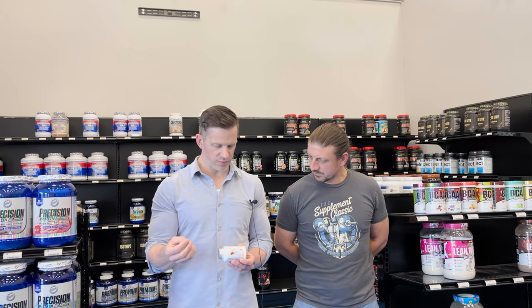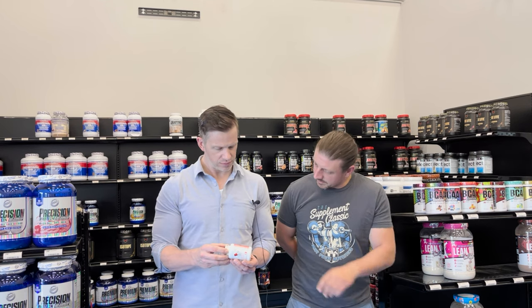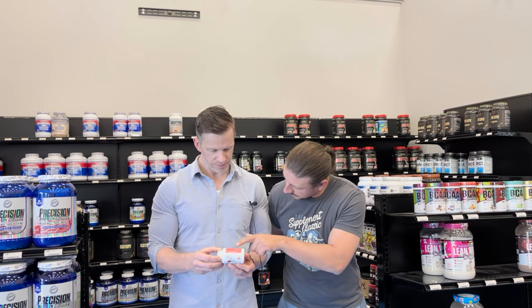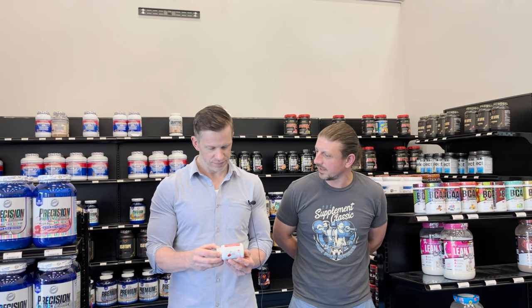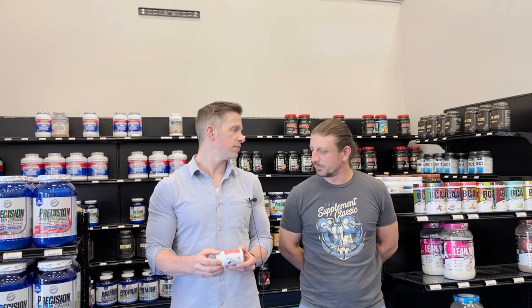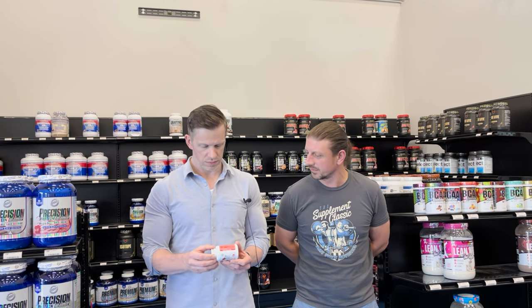It's also got vitamin B12, vitamin B3, chromium, and vitamin B6. One of the things that Hi-Tech really points out is the sulbutiamine, which is a synthetic form of a B vitamin. It's supposed to be a nootropic, good for energy as well. That's one of the highlighted ingredients that differentiates this one.